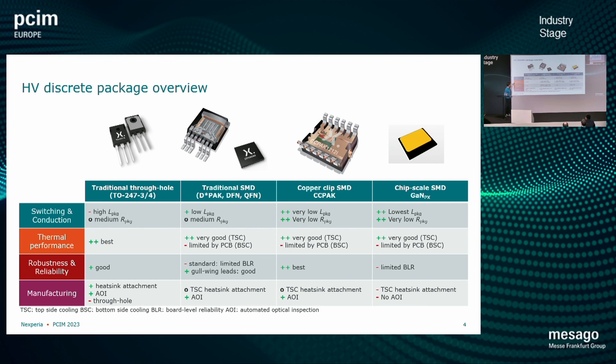But in terms of thermal performance, robustness, reliability, and manufacturing — if we take out the through-hole aspect that makes manufacturing a bit more complicated — these devices are still very good and reliable.